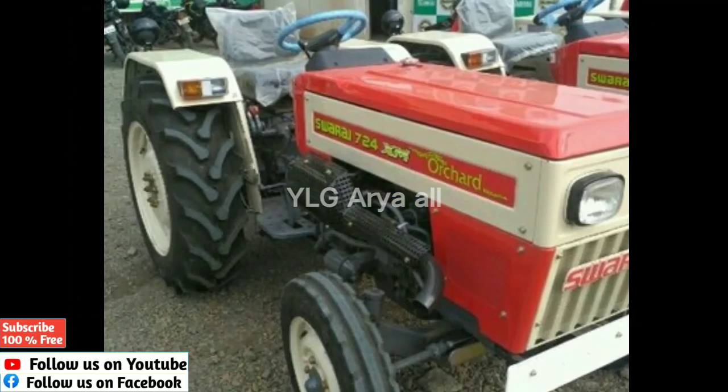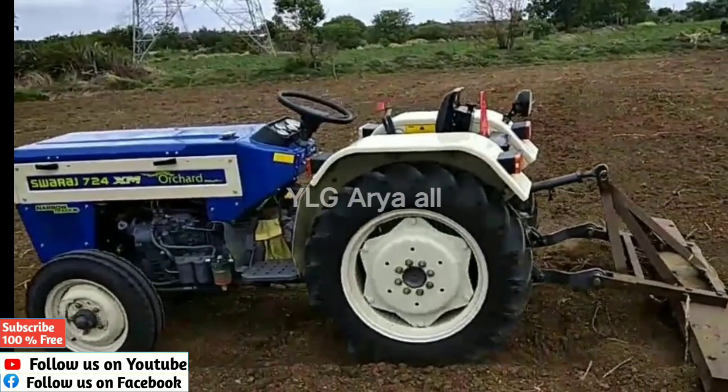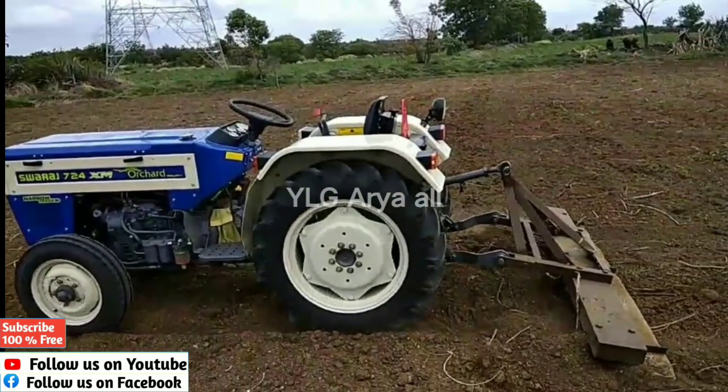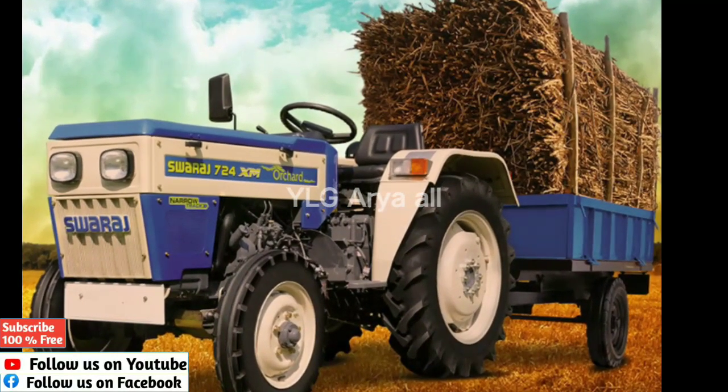It has a gear supply with forward and reverse gears. The forward speed is 7.3 to 24.7 km/h, and the reverse speed is 8.25 to 9 km/h.